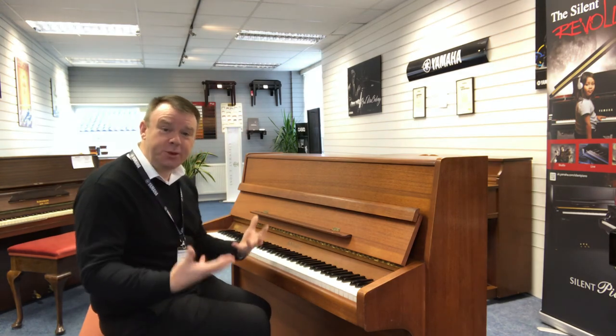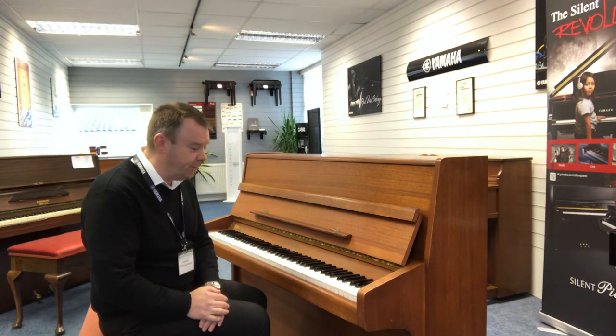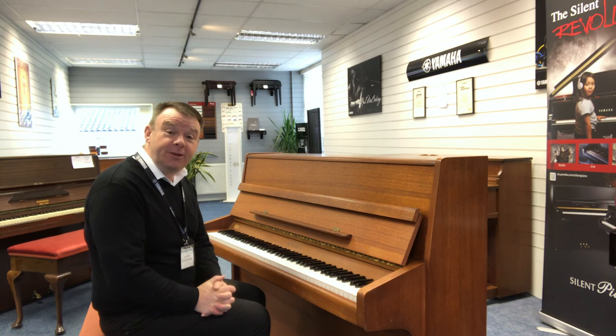So you can hear that wonderful sound — it goes on forever. Beautiful, absolutely beautiful piano, really great. The K10 is always a superb piano when they come along. If you'd like any more information, please do give us a call or email us.